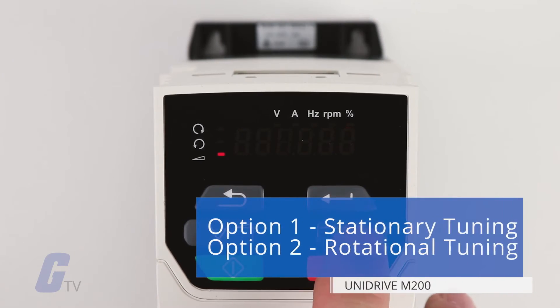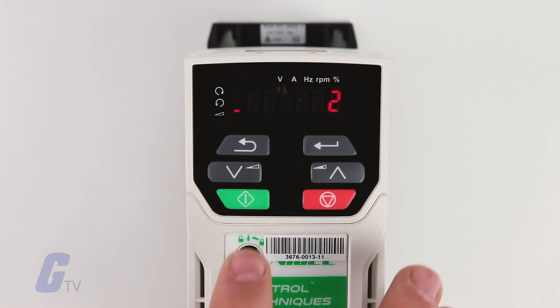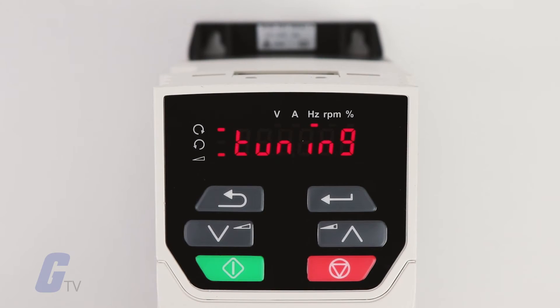Option one will select stationary tuning, while option two will select rotational tuning. From here, the drive will run a basic auto-tuning procedure to verify that the settings are compatible with your motor. If the test runs correctly and the motor rotates in the proper direction, then your currently set parameters were correct.